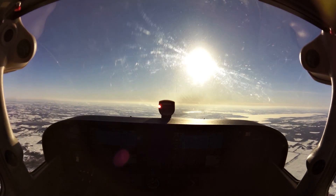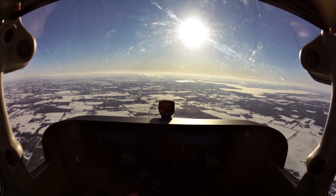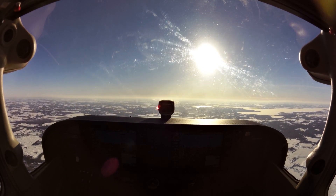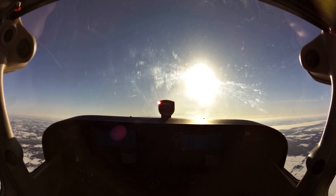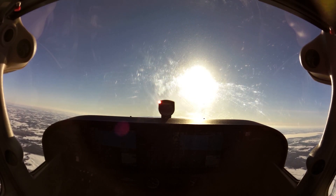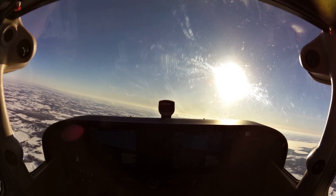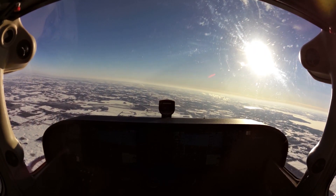So let's recover now. Nose all the way down to the nose-down attitude. Full power. Waiting for our best angle or best rate of climb speed — then pitch the nose up as soon as we see that speed. Check your heading, then climb back up to your safe altitude.